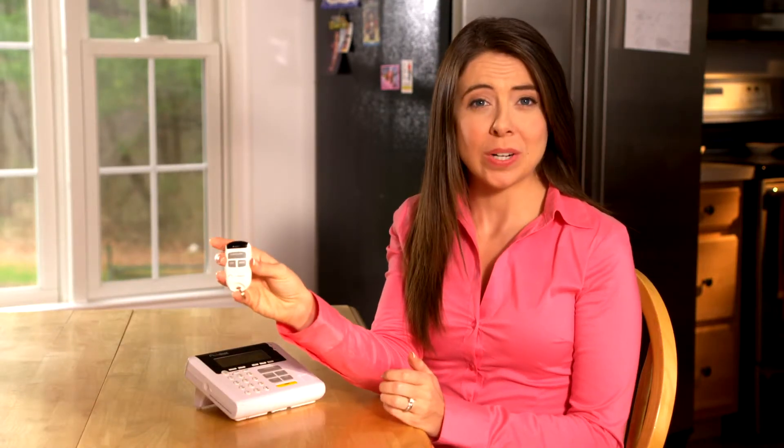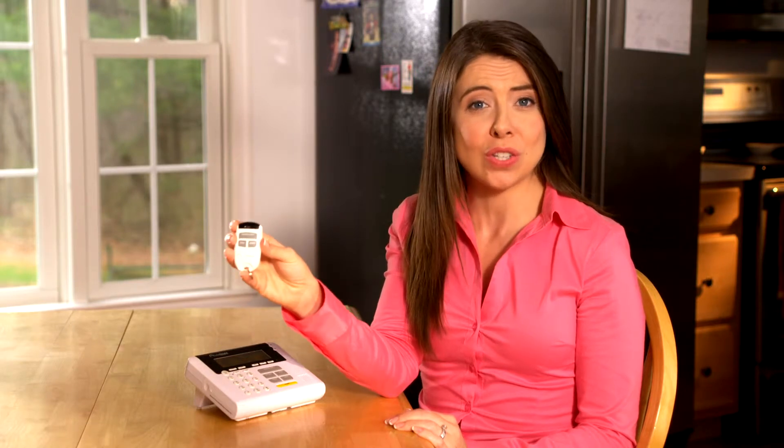The LifeShield keychain remote is an easy and secure way to arm and disarm your LifeShield security system from outside your home. In your kit you have a keychain remote that is already pre-programmed for the master user and ready to go.